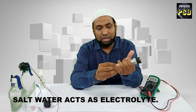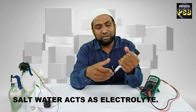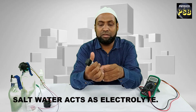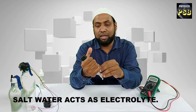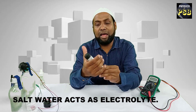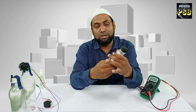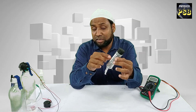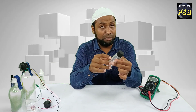Now I press gently in this manner. Press the aluminium foil with your hand and ensure that there is no gap left between the tissue paper and aluminium foil.